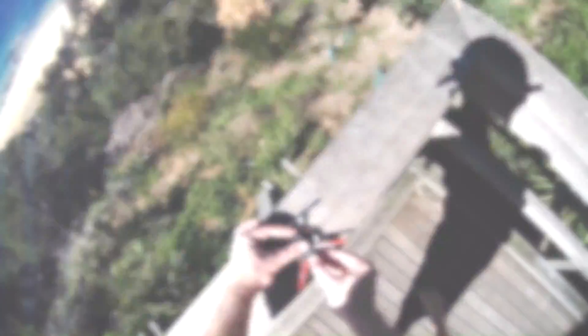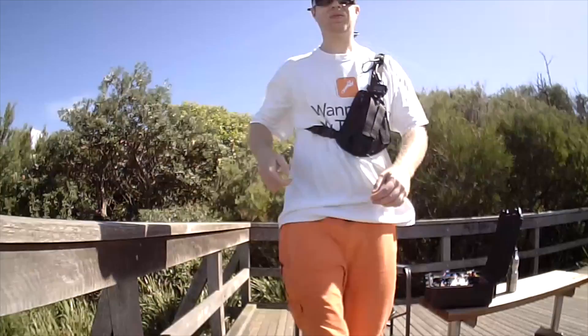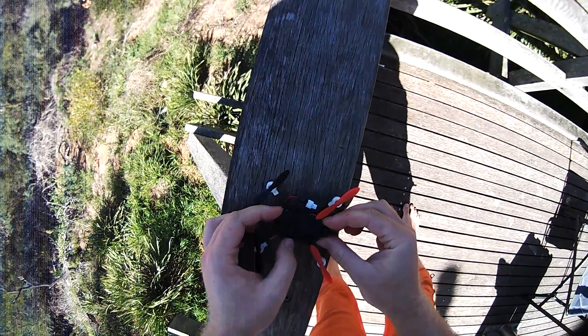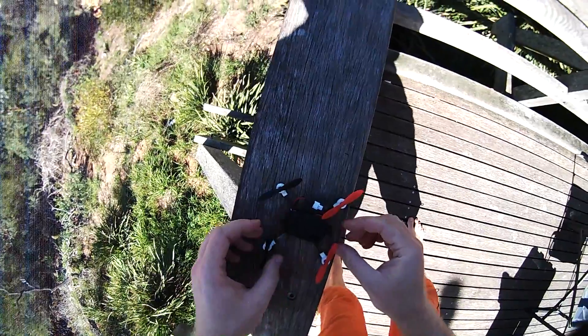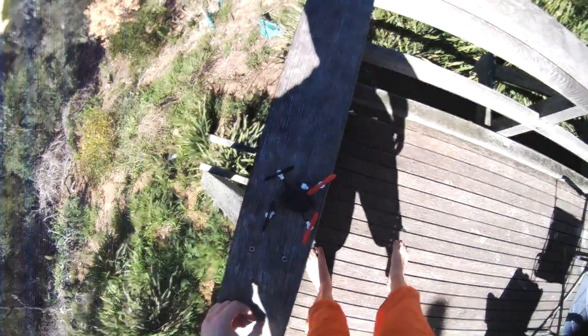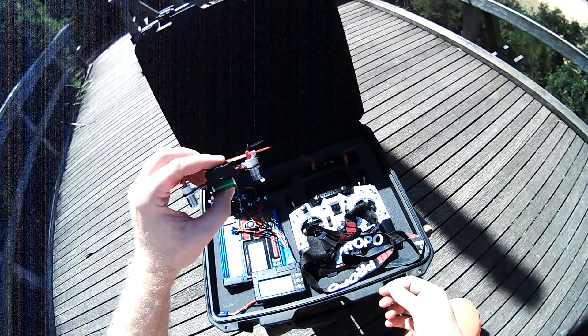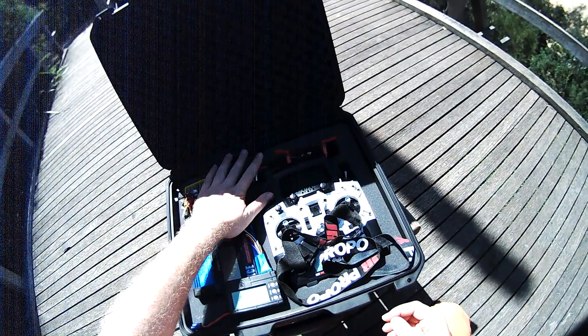Let's pop the cap off and check the image quality. You can see I even found a suitable t-shirt for today. But the important bit is, this camera is actually taking some good HD footage — not as good as a big camcorder, but it's alright for the weight.